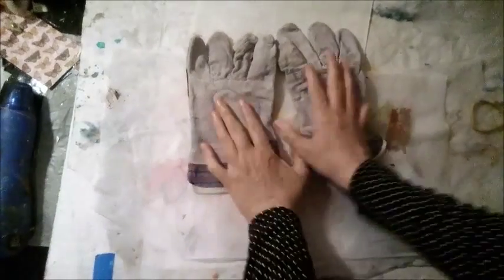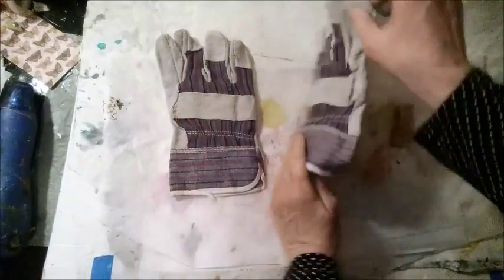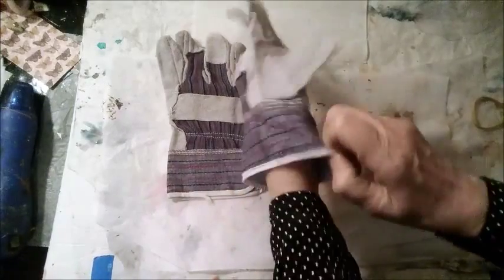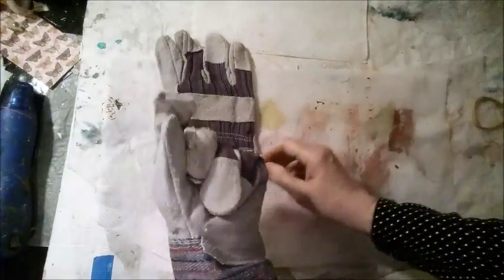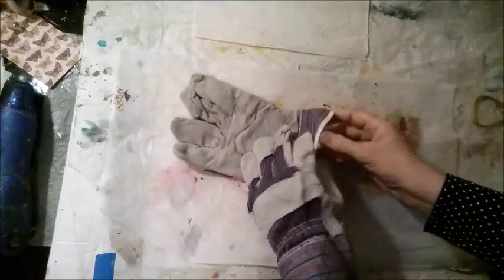I have these gloves out on my table because I'm going to put them on. I want to protect my hands — they're not expensive gloves, I might have gotten them at the dollar store — but I don't want to cut myself.